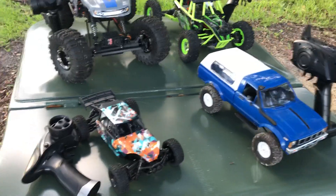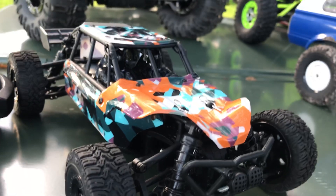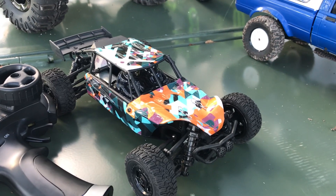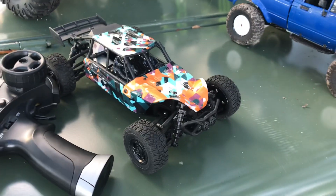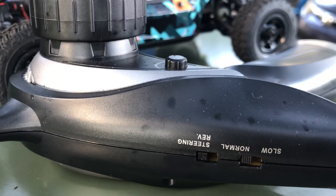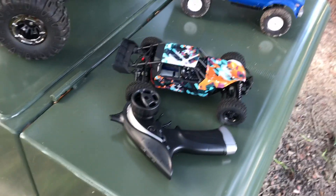Here we have the 1:18 scale — this is the HBX Ratchet. It's got a 380 brushed motor, four-wheel drive and differentials, but they're very stiff so it's almost all-time four-wheel drive. It's actually a pretty fast one. The remote has a slow and normal speed on it, in case you're using it with kids you can put it on slow.